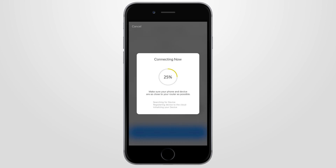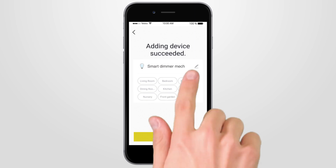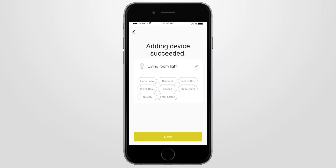Your smart device will start connecting to your home Wi-Fi until it's 100% complete. Once connection is successful, you can then change the name of your smart device to one of your choice. Then select where the device is to be located. To continue, press Done.